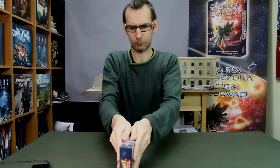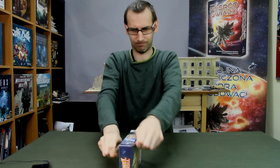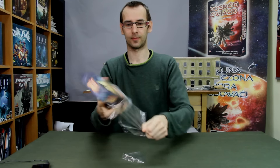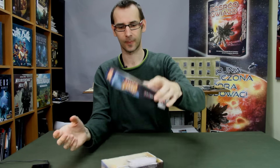Tiny box, tiny box. We open — come on, this is the main method. And what do we have in the box?